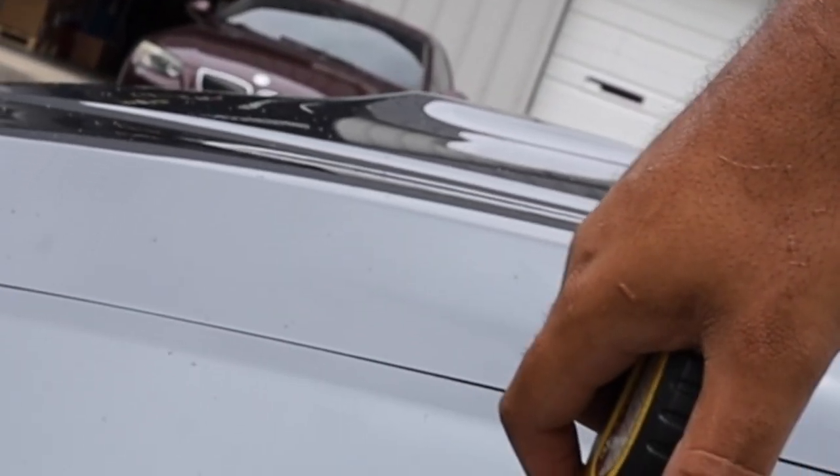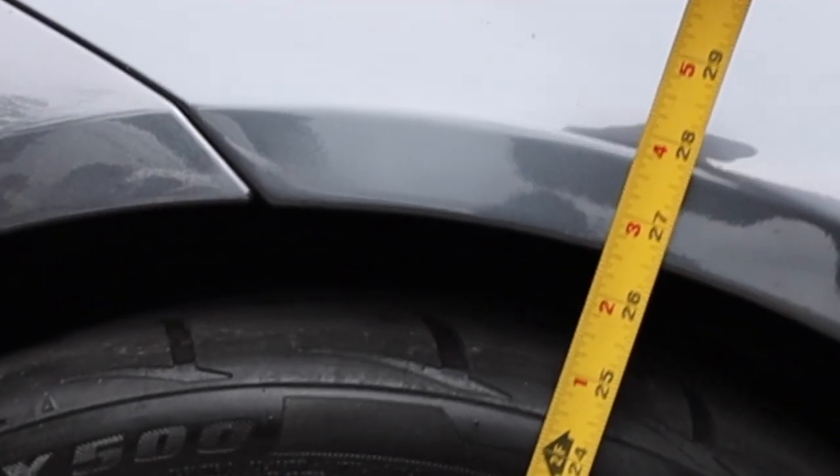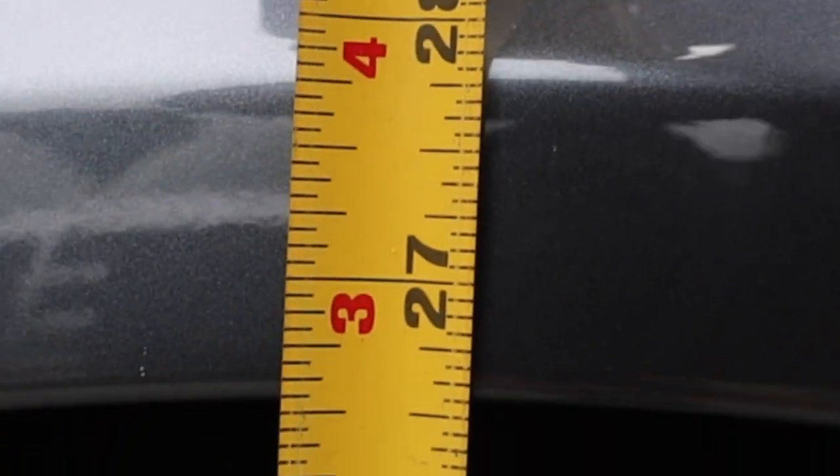As y'all saw right there, we got the Eibach springs installed. Now it's time to bring out the tape measure and see exactly how low they are. Right now it's not going to be the true indication only because they still got to settle. I'm going to do a measurement now, then come back probably about a week or two later after the alignment to see how low it gets. It's supposed to be around 0.8 to an inch in the front and about a quarter to a half inch in the rear. When we measured before it was 27 inches in the front and 27 in the rear. Measuring now — it was at 27 before, and now it's about 26 and a half. So it's dropped already a half inch in the front, and it's going to settle a little more.